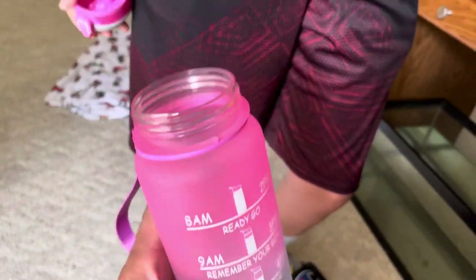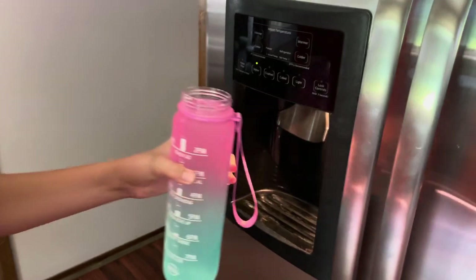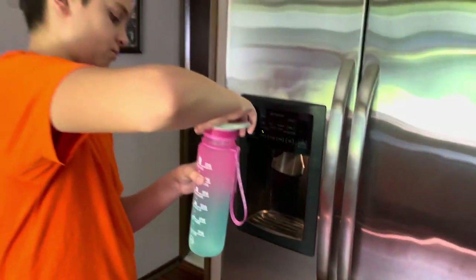We're heading out to the trail in Rocky River. We're going to fill this up and take it with us, and you can try it out. You're probably going to drink the whole thing, and we'll give it a true test. Washed it out, rinsed it out, filled it up out of the old fridge filter. Let's go hit these stairs, kiddo.